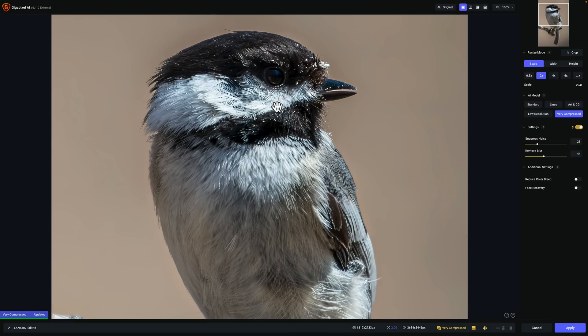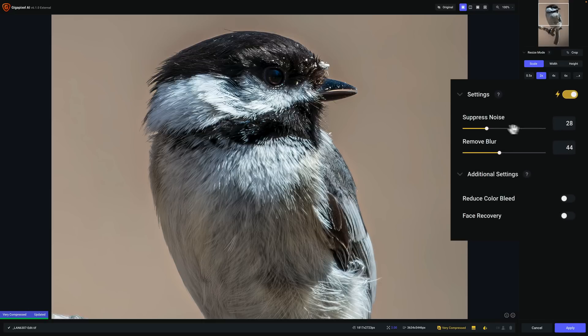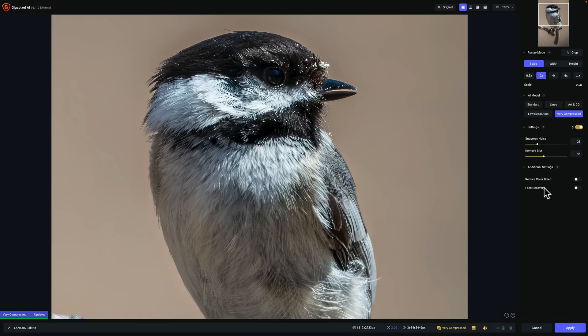There's before and there's after. Now, if I feel it needs to be touched up, I can ignore the automatic settings and move the Suppress Noise slider if needed, or go to Remove Blur to make it sharper. I could also go to additional settings — if this were Art and CG or a line drawing, I could reduce color bleed. If the image had a person in it, I could use Face Recovery. Face Recovery works great with people because sometimes when you resize an image with people, the faces tend to get overly sharpened. With Face Recovery it just softens it a little bit, and it is unique to Gigapixel AI.